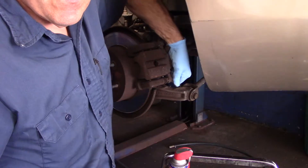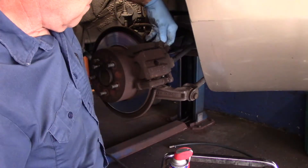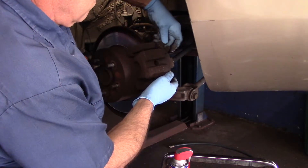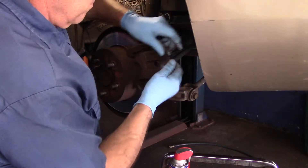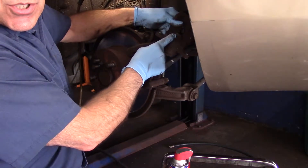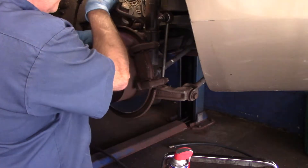We're going to take these bolts out and put them in our magnetic tray. I'm just going to take our caliper off to the side. This piston we will need to push in a little further because it did not go in all the way, so we'll push that in later on. We're just going to put this one away for now.